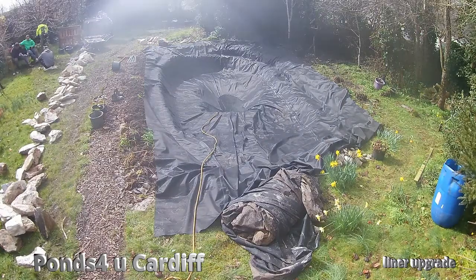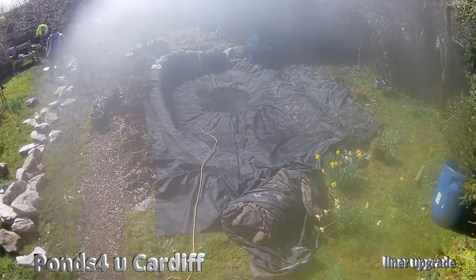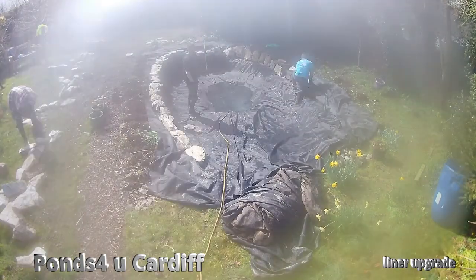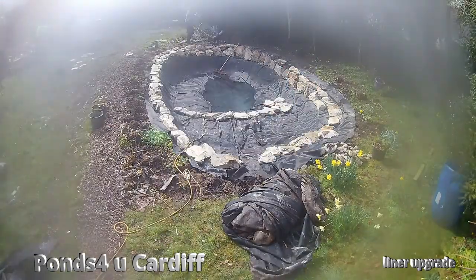As you can see, the pond is being kept clean as we go. Then we fitted the new liner, put some water in there to weight it down, and then started putting the rocks around the outside. The rain decided to catch us out there.